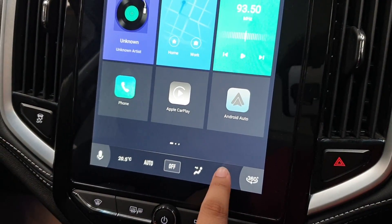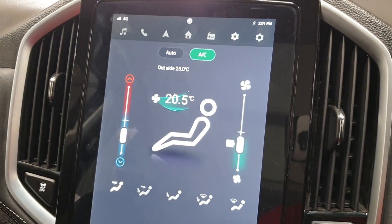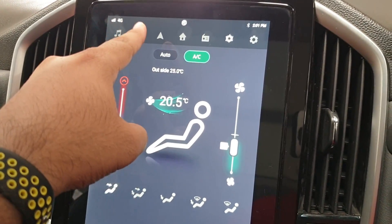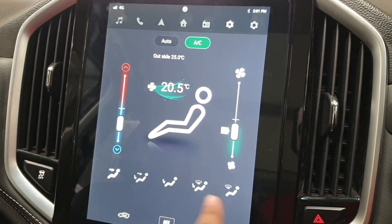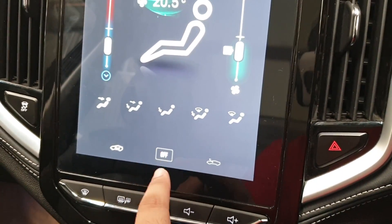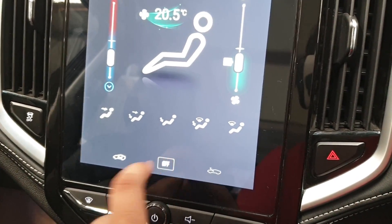Hitting back, we have the AC controls. As you can see — auto mode to enable it, your temperature setting, fan setting, your vent positions, and this is to turn the AC system on and off.